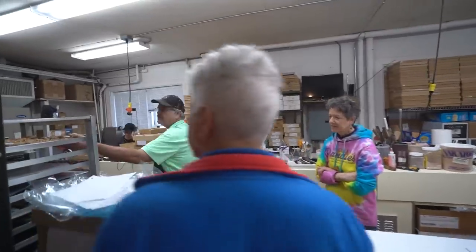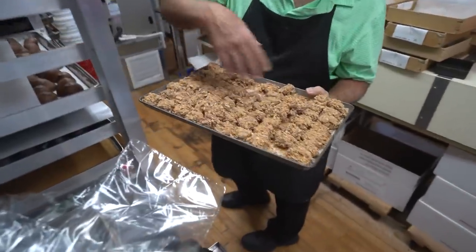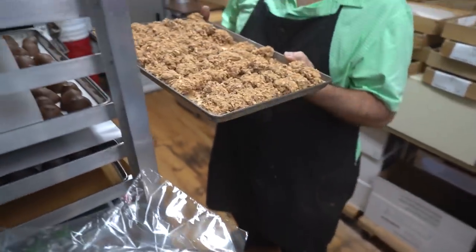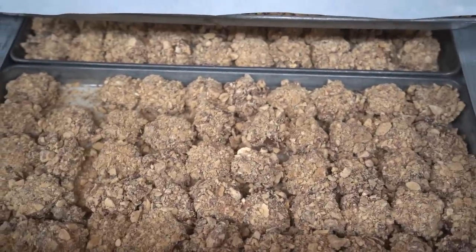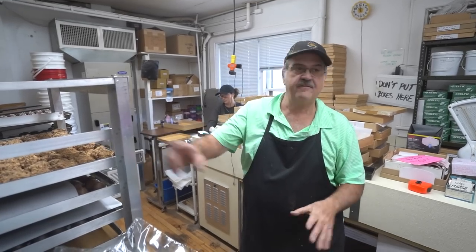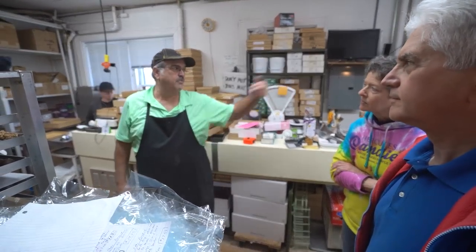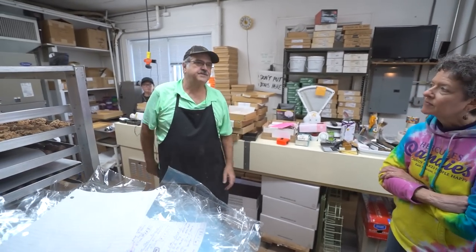This is the butter crunch — it's just a toffee center, and we use the enrober to get chocolate around it. Then we have a pan with chopped nuts underneath and we roll them and tray them. We make a whole project out of that — it takes about an hour to do a batch between the two of us.